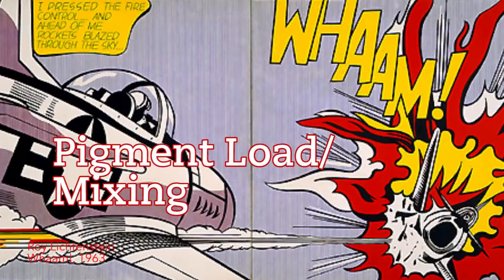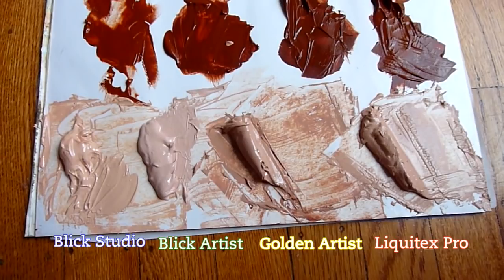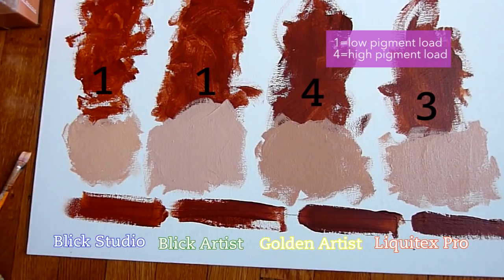Pigment load refers to the concentration of pigment. I tested this by mixing each color with a white paint to see how they responded. A paint with a lower pigment load will turn white really easily and become duller, while a high pigment load will retain its original color better. I found that the two Blix colors turned white very easily, so they had less influence when mixing, whereas Golden and Liquitex retained their original color much better. Golden in particular was much darker, so I suspect it has the highest pigment load.